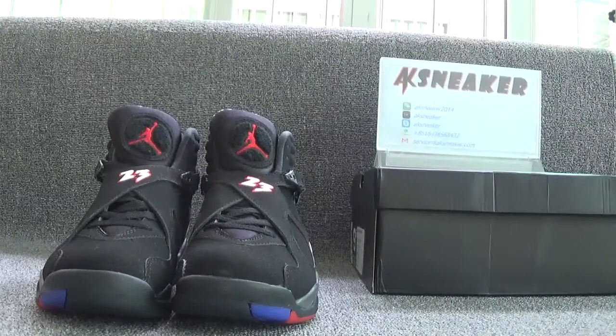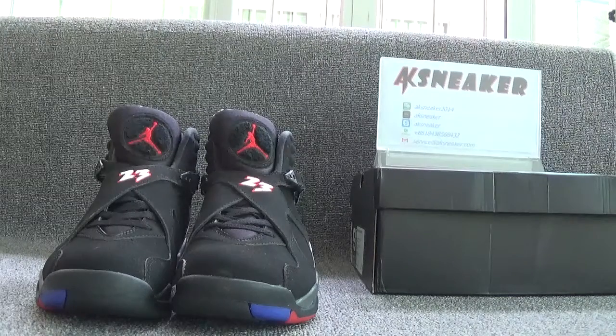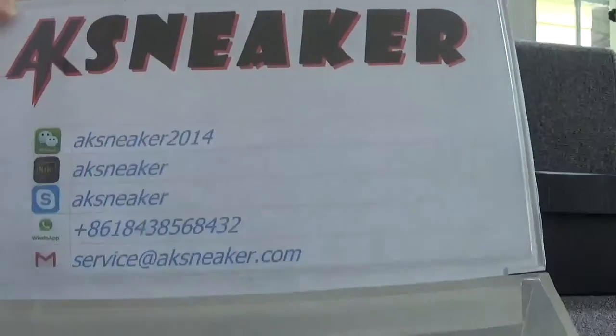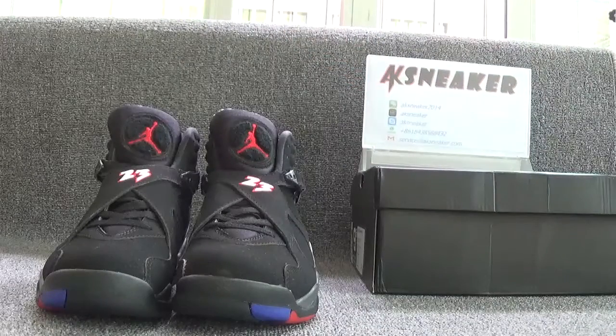Hello friends, this is Fanny from AKSneeker.cn. Today I will introduce you guys the L. Jordan Edge Player Office. If you guys are interested in these shoes, you can contact me with my WeChat, Skype, WCPP and my email. Or you can go to our website AKSneeker.cn to place an order.